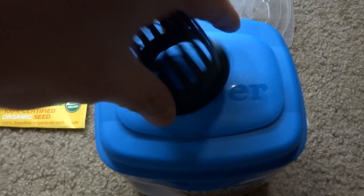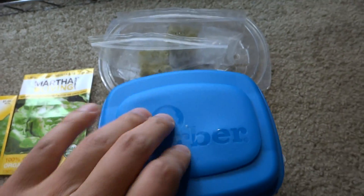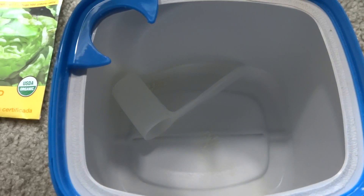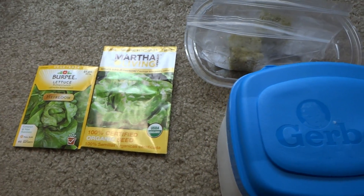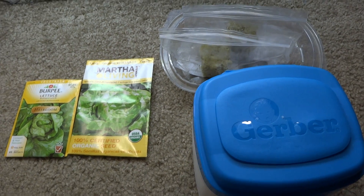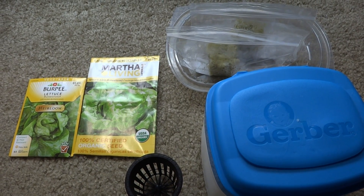I'm going to drill a hole there with this little net cup, put it in there, then throw my nutrients in after I wash this out. I'll keep you guys updated and see how things go — but that's the plan.